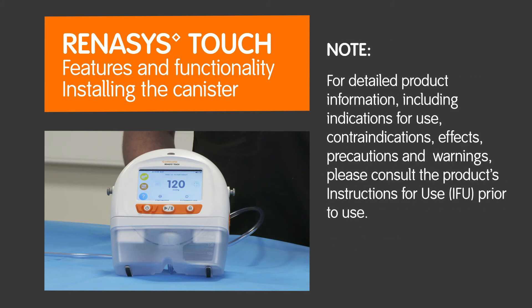For detailed product information, including indications for use, contraindications, effects, precautions and warnings, please consult the product's instructions for use (IFU) prior to use.